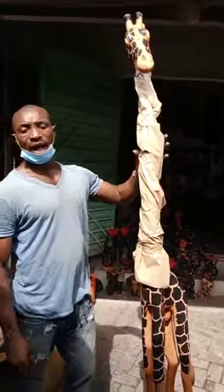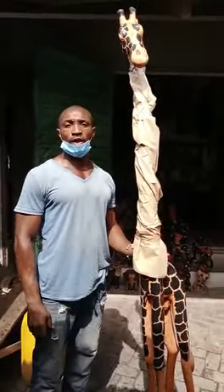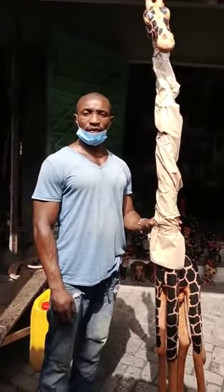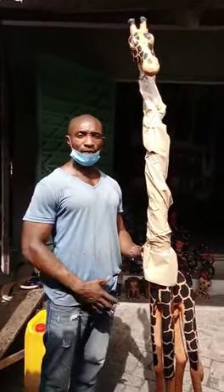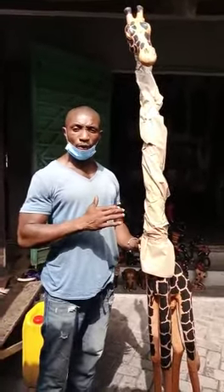This is pressed brown paper. After we finish it, we put another foam on it so that there will be no scratches on the way, for our customers to have it. This is our work — we do it all the time. We need the customers, so we need to do it in a good way.